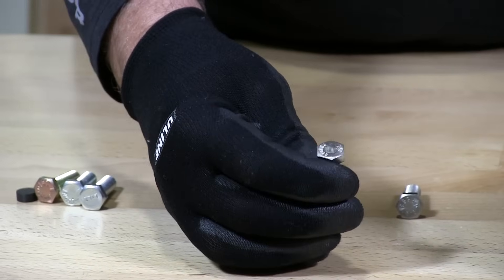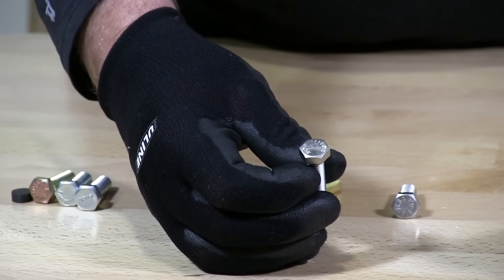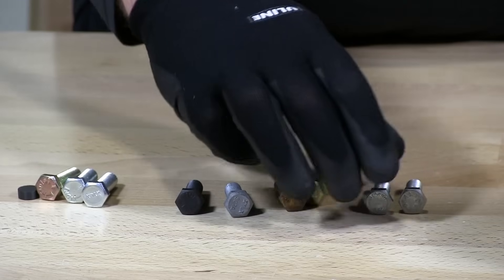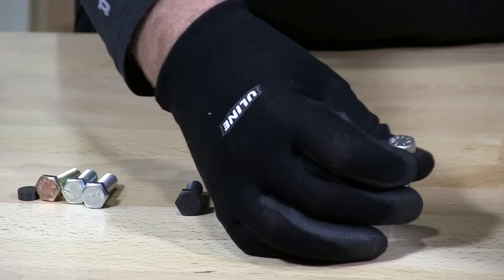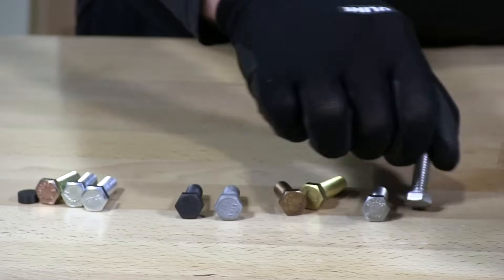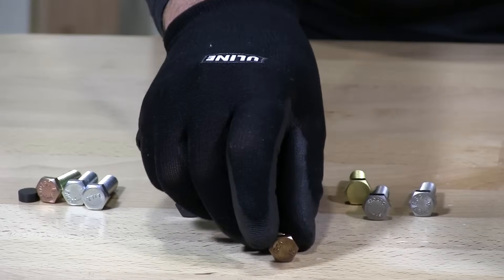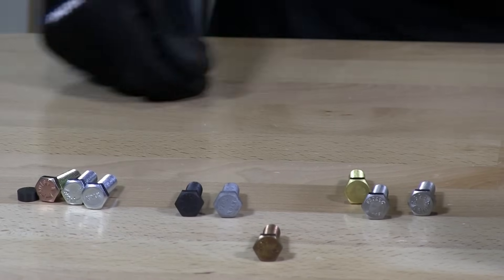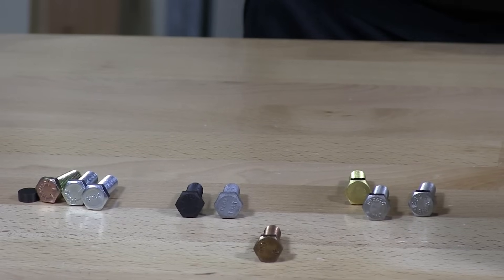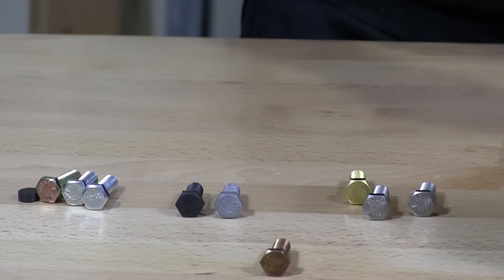18-8 stainless — these are typically heat treated up to about 650 degrees. They can range anywhere from a grade 2 to a grade 5 depending upon the manufacturer. Silicon bronze is composed of copper, silicon, and other alloys — tin, zinc, iron, magnesium — which makes them corrosion resistant for marine and freshwater applications and are used in electrical panels as mentioned.